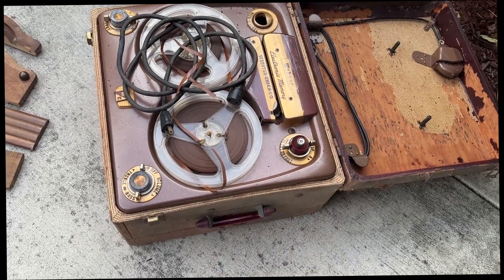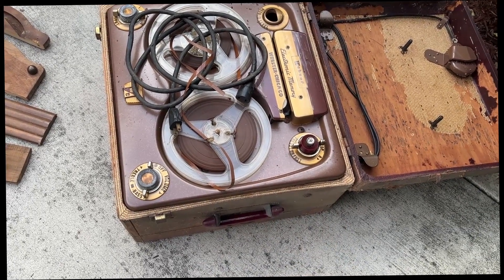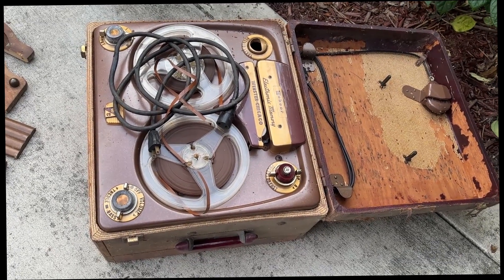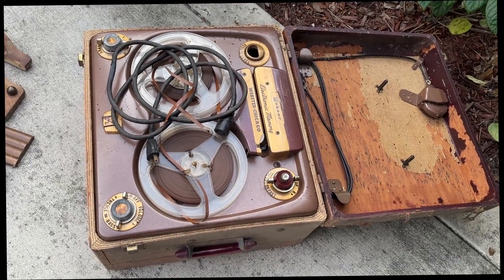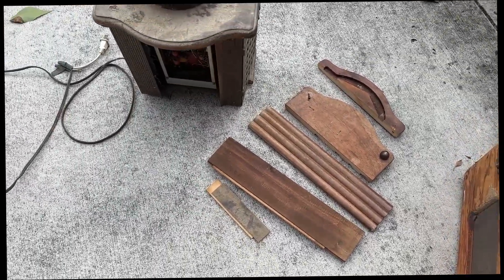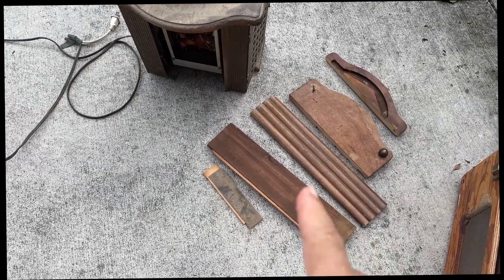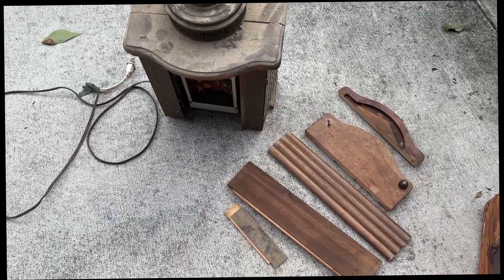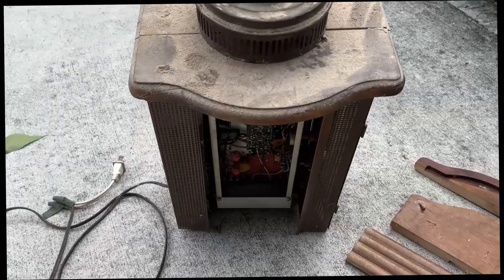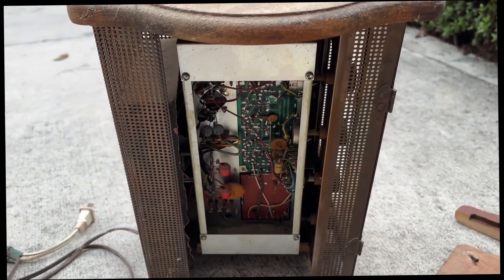This is one of the units that Bill gave me — it's a record player. I don't know how old it is, but I've never seen something like this before in a wooden cabinet; it should be pretty old. And this is the radio — part of it is like that, but not a big deal. I can put it together; I just need to clean it. I brought it outside to clean.